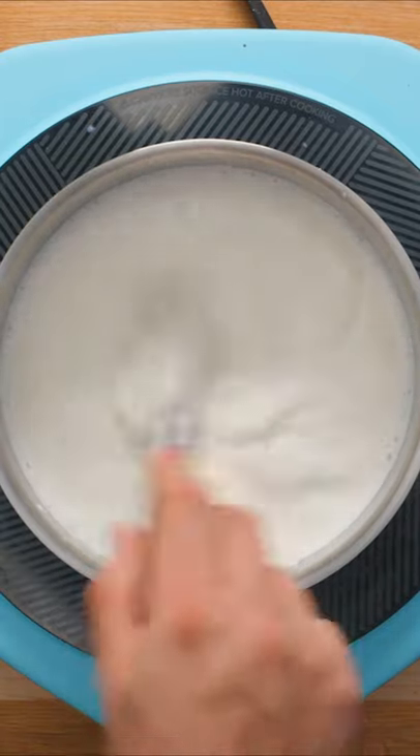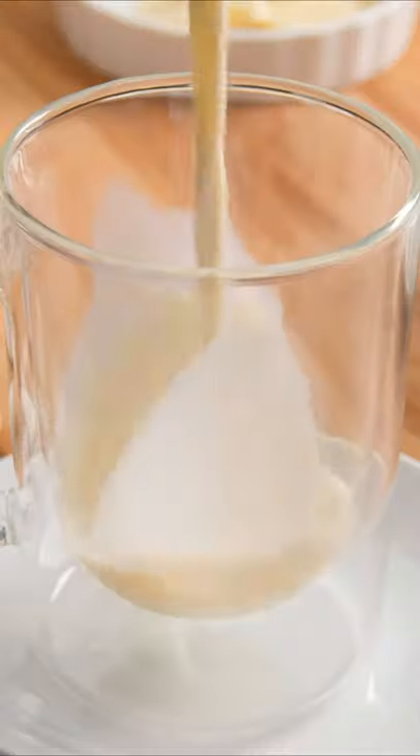As you whisk it in, the chocolate should melt quickly and thicken the milk slightly. Once it's fully incorporated, you're ready to serve.